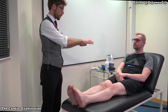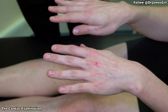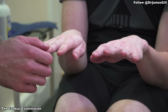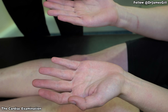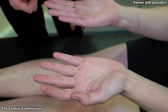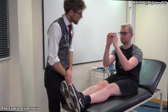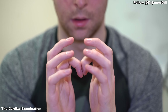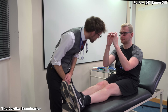So to start off, if I could get you to put your hands out in front of you please. I'm just going to have a good look here. If you could turn your hands over. And if you put both fingernails together like so. That's brilliant.